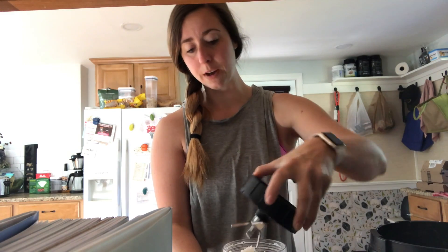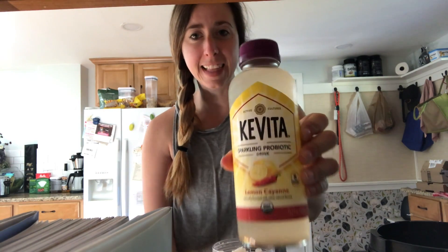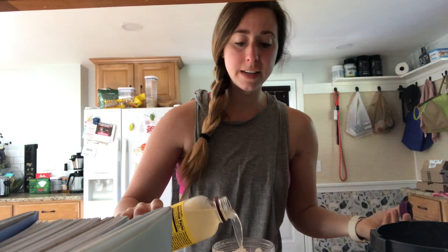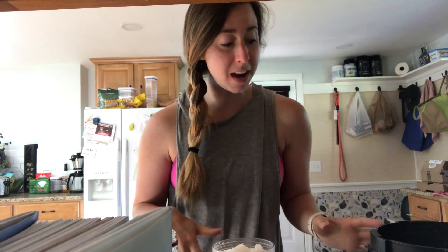It literally takes two seconds to mix up and now it's kind of like a slush. See — it's just like a slush. Then I take a probiotic — I love the Kavita lemon cayenne flavor — and I pour a little bit over the top. It is carbonated, so it's going to fizz up, so keep that in mind when you go to put it back on the blender.